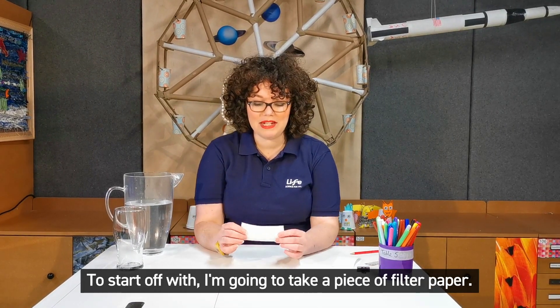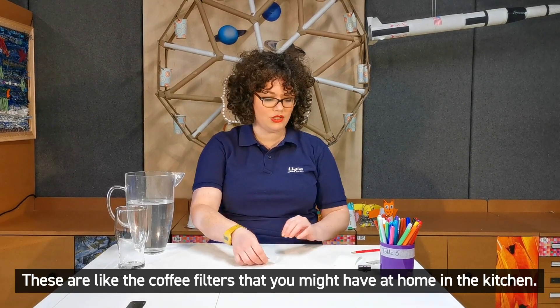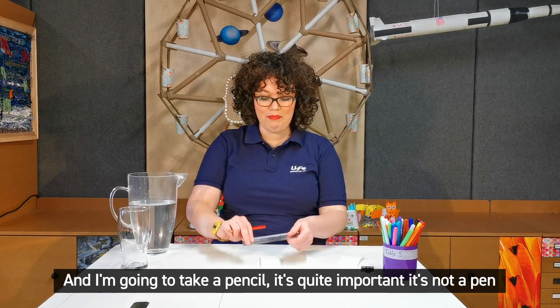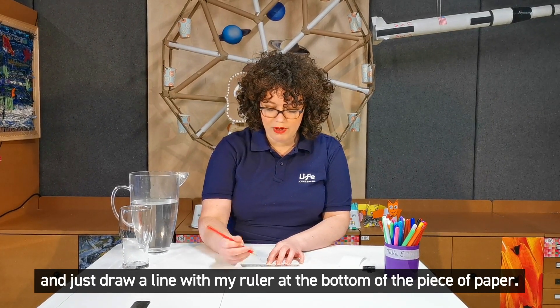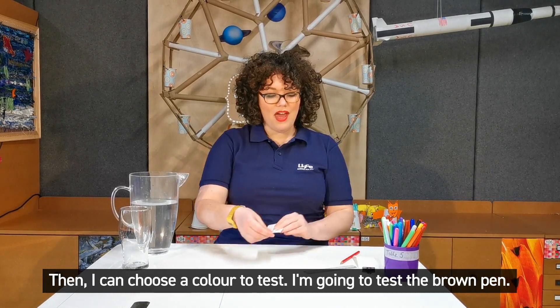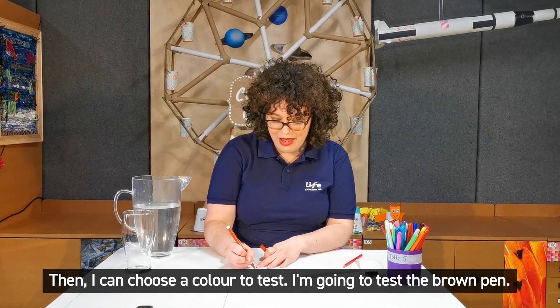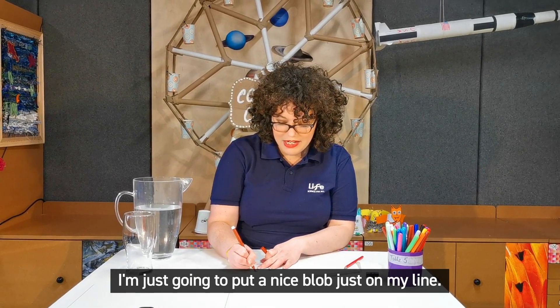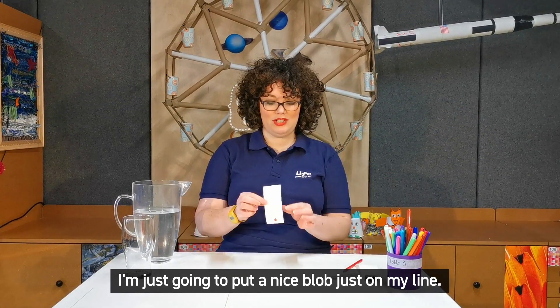To start off with I'm going to take a piece of filter paper — these are like the kind of coffee filters that you might have at home in the kitchen — and I'm going to take a pencil, this is quite important it's not a pen, and just draw a line using my ruler at the bottom of the piece of paper. Then I can choose a colour to test. I'm going to test the brown pen and I'm just going to put a nice blob just on my line, just there.